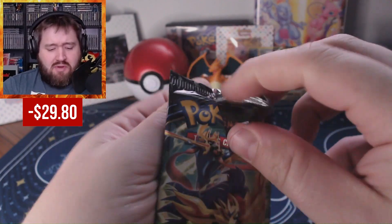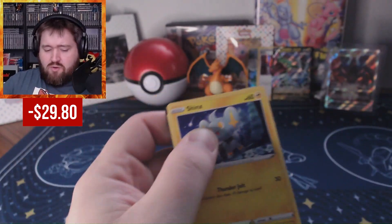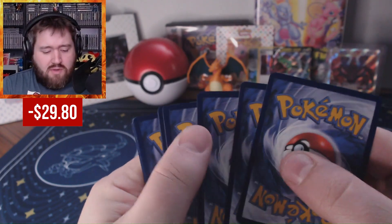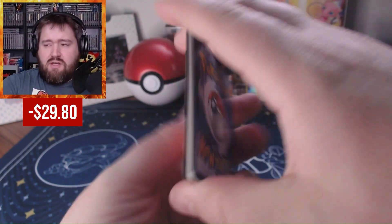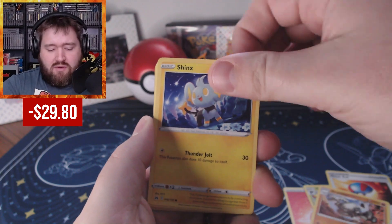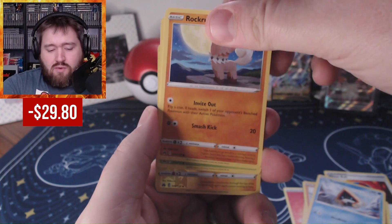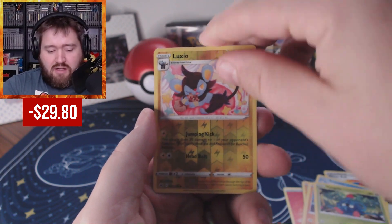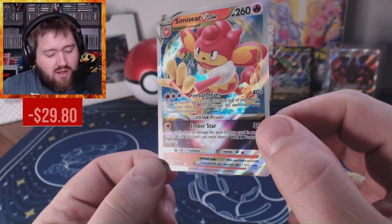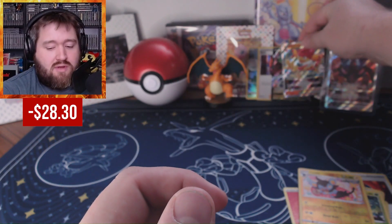On to the next pack — and there's a black code card. That's gotta be something. Pack six: Fire Energy, Gloom, Great Ball, Graveler, Shinx, Pancham, Snow Runt, Rock Ruff, Tangela, Luxio, and a Simisear V-Star. Alright, there we go. And I think this is a new one for me, so adding it to the collection.